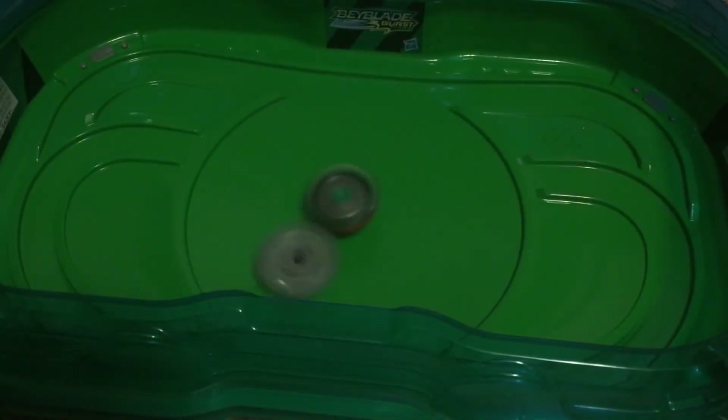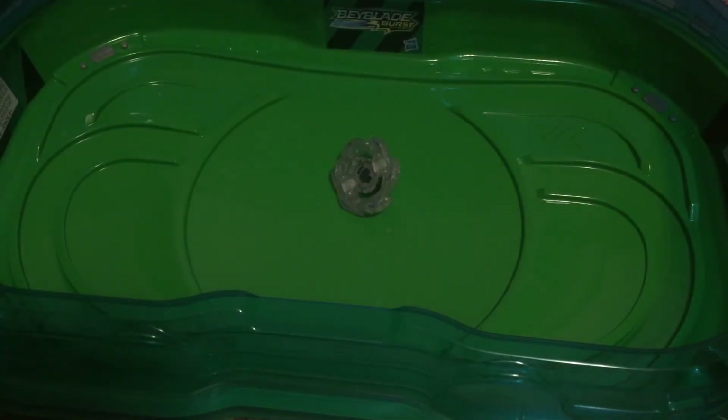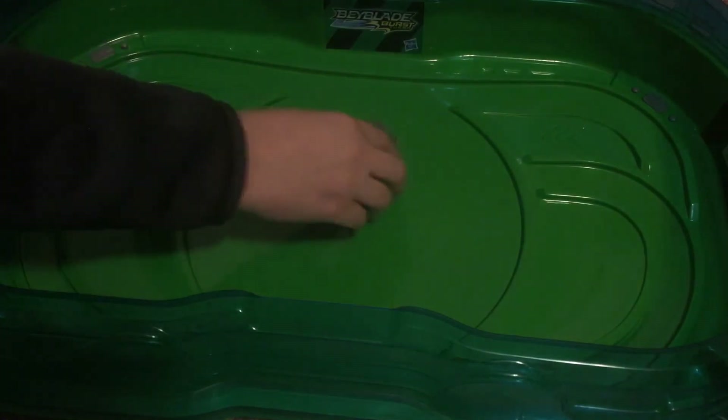I thought it would be interesting if we threw in a Genesis Veltrak. I don't really know why. So it just can completely bully me. This is Genesis Veltrak — I just really like that layer. I think that's gonna wrap up the video. I'm sorry that the Bey fell out of the launcher so many times.